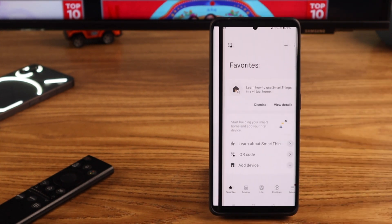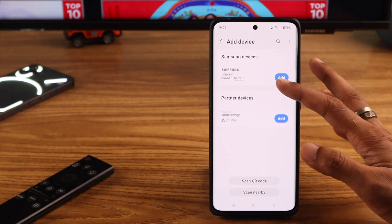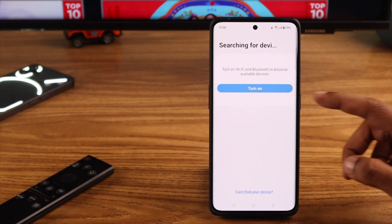After signing in, we will tap on the plus icon and select Add Device. Now add Samsung devices, and from here select TV. Then you need to turn on Wi-Fi and Bluetooth.